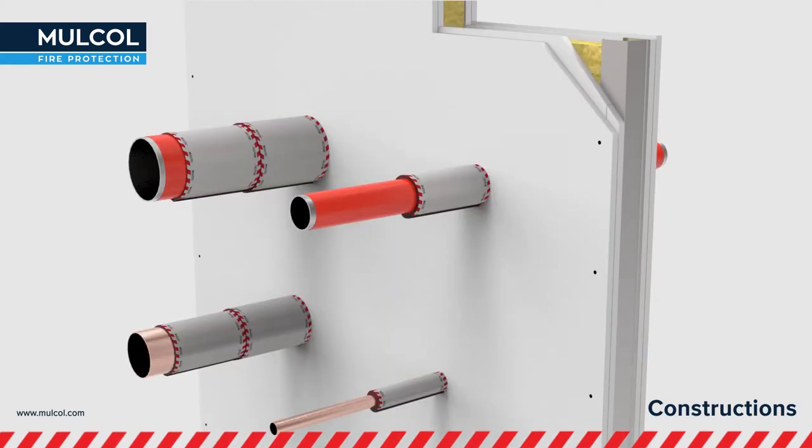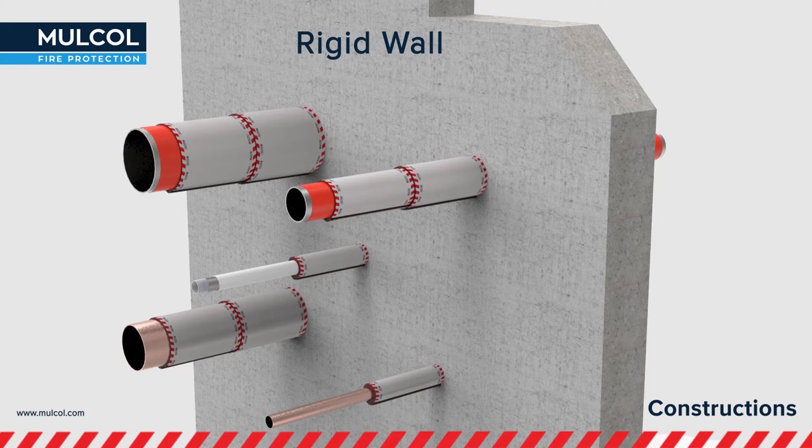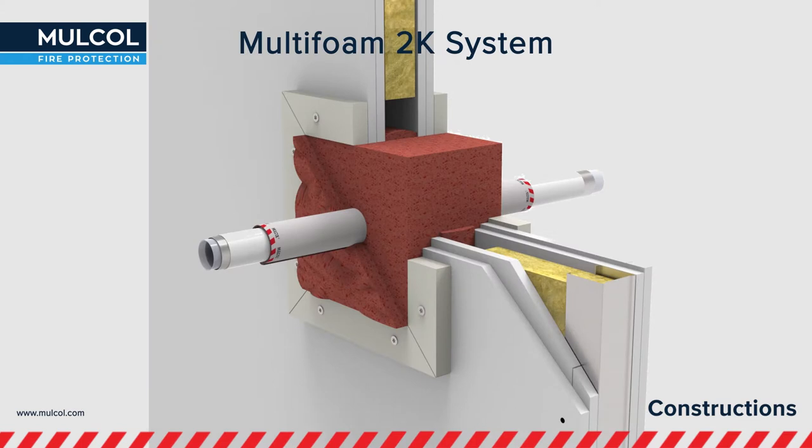The Multi-Therm Bandage has been tested in combination with different constructions, namely flexible wall constructions, rigid floors, rigid wall constructions, and is applicable to the fire stopping boards of the Multi-Mastic C penetration seal system and Multi-Foam 2K system.